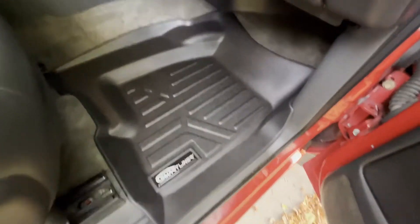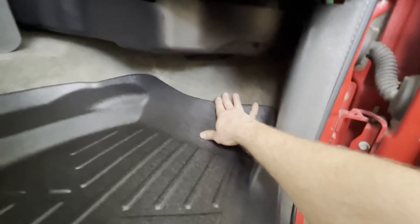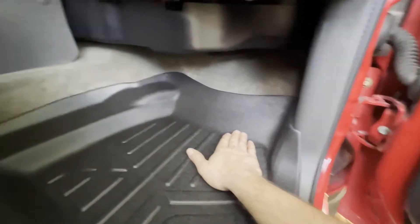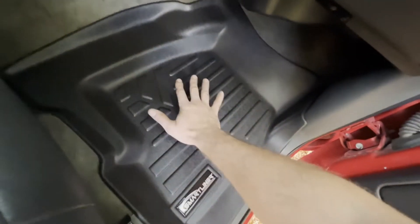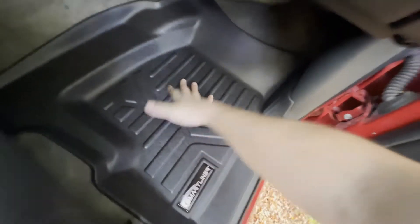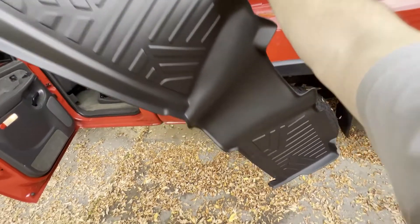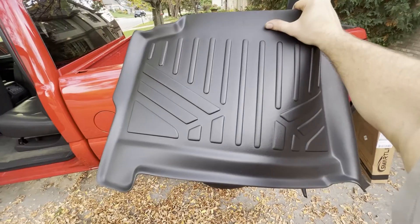Here's the passenger mat — on the bottom of each one it'll say the position. This one says RH for right hand; the driver side had LH for left hand. This one does not have a hook hole, but neither does my truck. Again pretty good fitment — fits nice up in the corners. I'd like it to go a little higher but most people don't have their feet jammed way up there. The small gap should settle in better as it gets used and more weight is put on it.